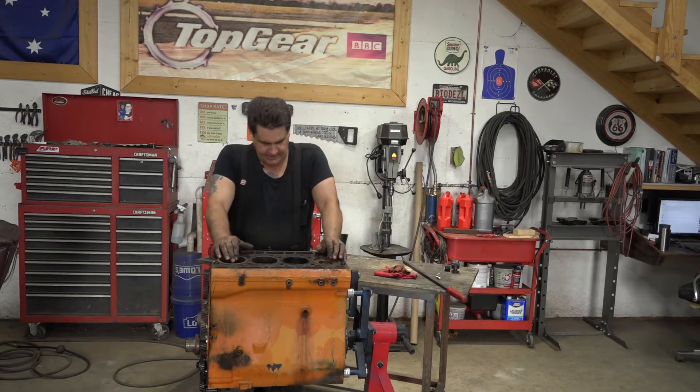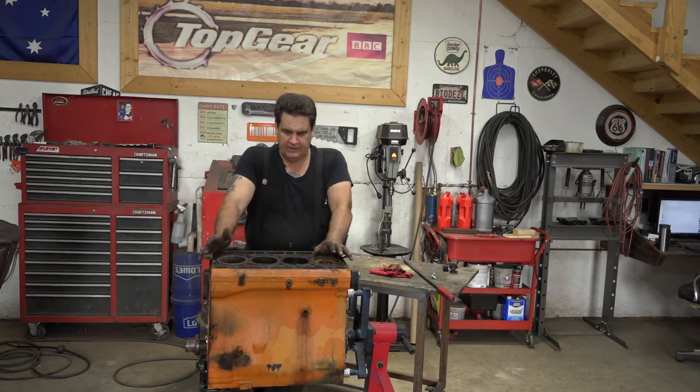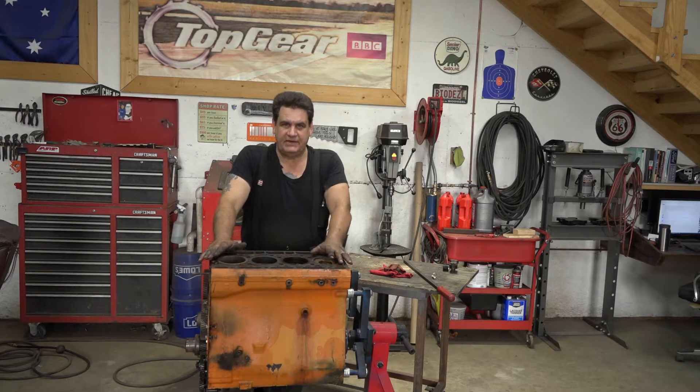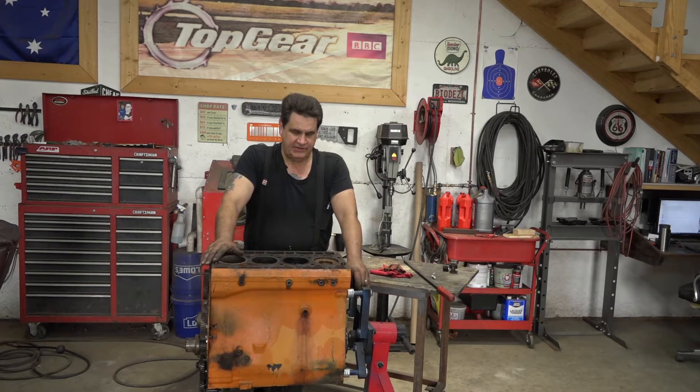All right, so now we've got our motor out of the tractor and we've got it on the engine stand. As I mentioned before, this is a very small diesel engine — it's a small four-cylinder — so it will mount safely onto a heavy-duty engine stand. This one's rated at a 1,000-pound capacity, and we're not anywhere near that with this block.